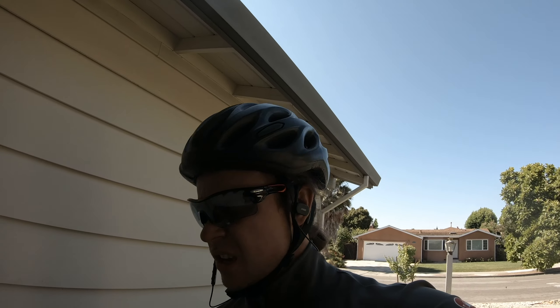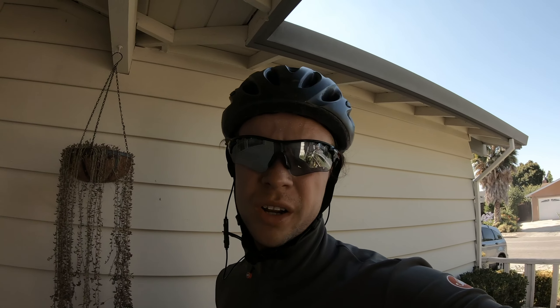Bike ride complete — time to transition to the run. Feeling honestly not too bad coming out of the bike. Just finished the first mile though and this is way harder after a bike ride — going at just under 10 minutes a mile, super slow, and the calves feel like they're cramping up, super tight. Big difference. Let's see how it feels by three miles.